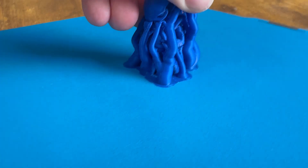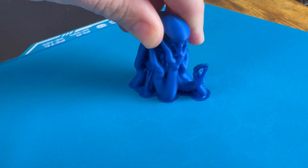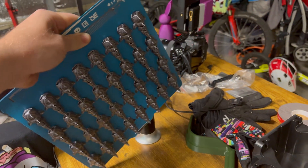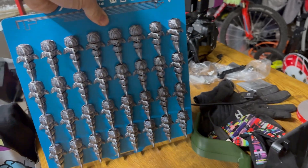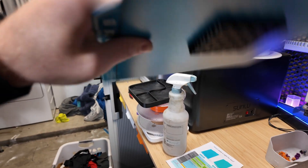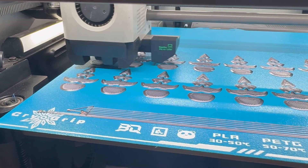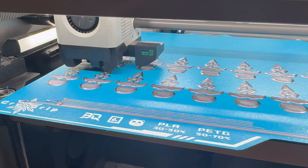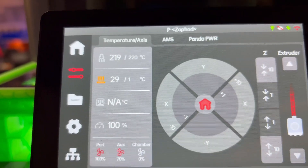Talking about the adhesion for this build plate, it has done phenomenally. I actually have not had really any issues with this. It has been just as good as the Bamboo Lab SuperTac, as long as it's clean. That goes for just about any build plate. So as long as this thing is clean, adhesion is phenomenal. And just like the Bamboo Lab SuperTac build plate, you don't have to actually heat up this build plate for things to attach to it.